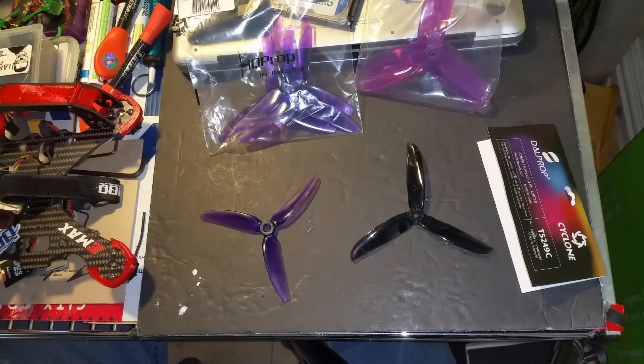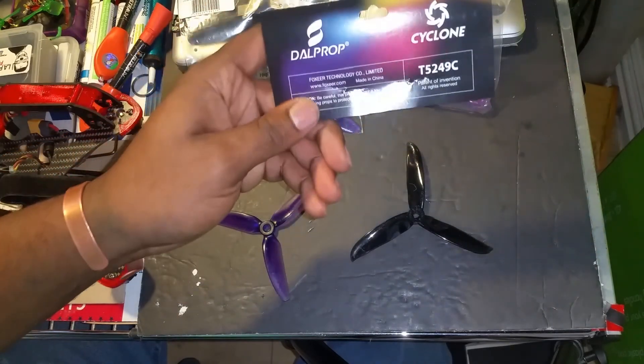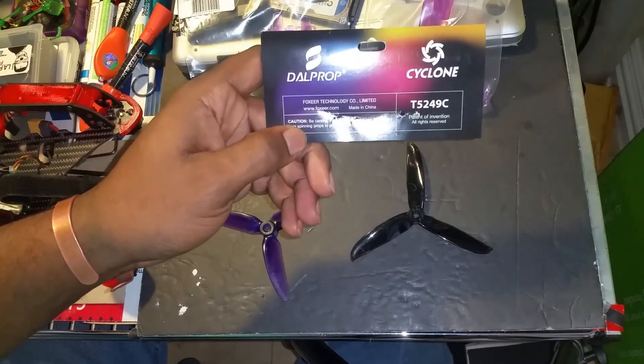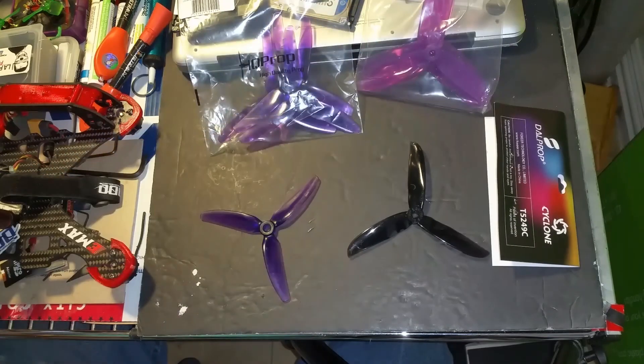All in all it's a really good prop. I like it — it's got good bite and I feel more control flying with these using a Flight One FC. That's it for now. I hope this helps anybody looking. Remember, these are the Dalprop Cyclone T5449C — it's a good prop. Thanks guys.